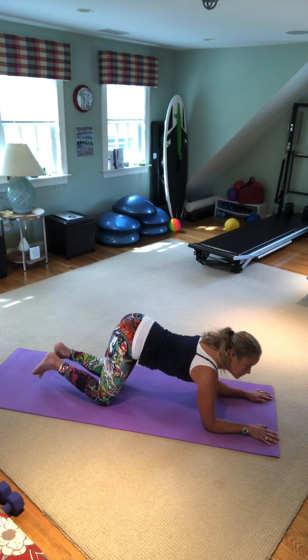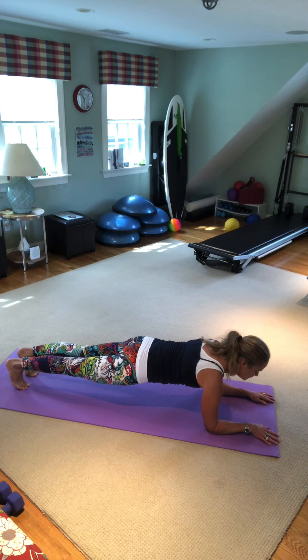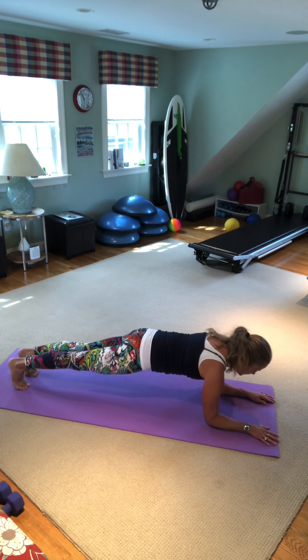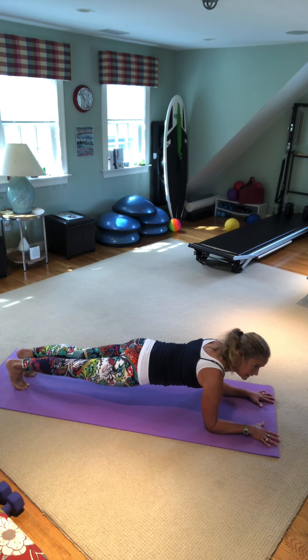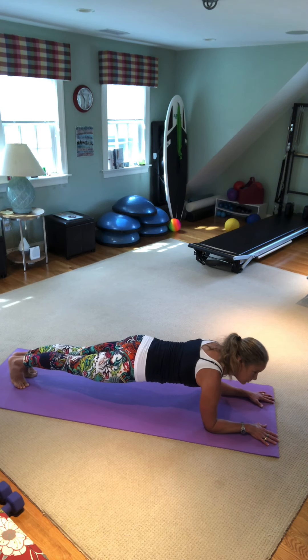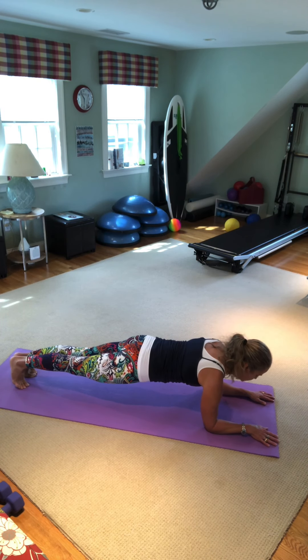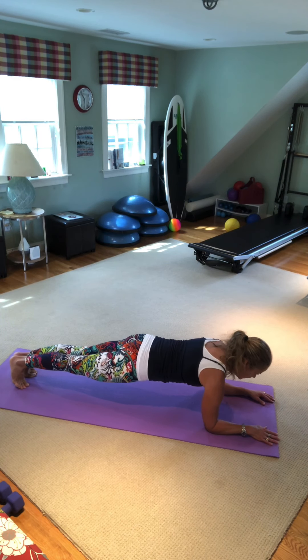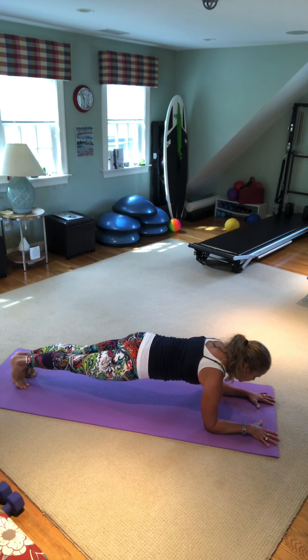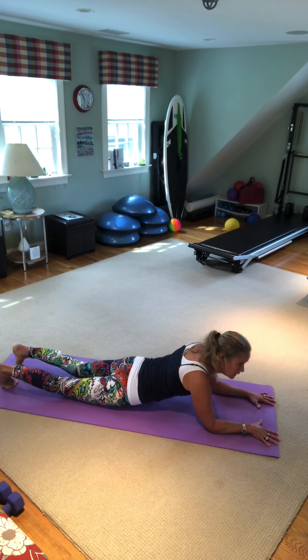Now we're going to go down on our forearms and hold a plank for 30 seconds. A 30-second plank is essentially five deep breaths in and out. Bring your heels together and really squeeze your bum as hard as you can, closest to the base of your spine. Five deep breaths: inhale deeply and exhale, look at your fingertips. Inhale four, squeeze your bum. Three, exhale two — breathe out through the mouth all the way. Last deep inhalation and exhalation, and you are going to lie down on your stomach.